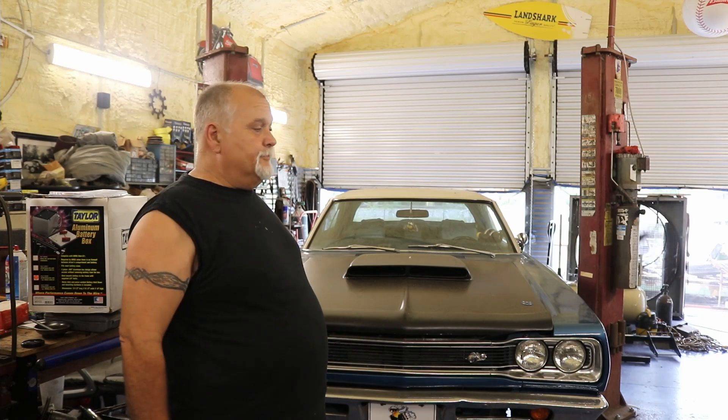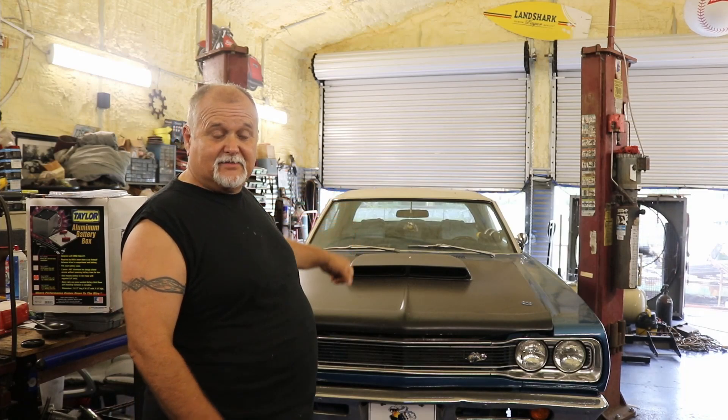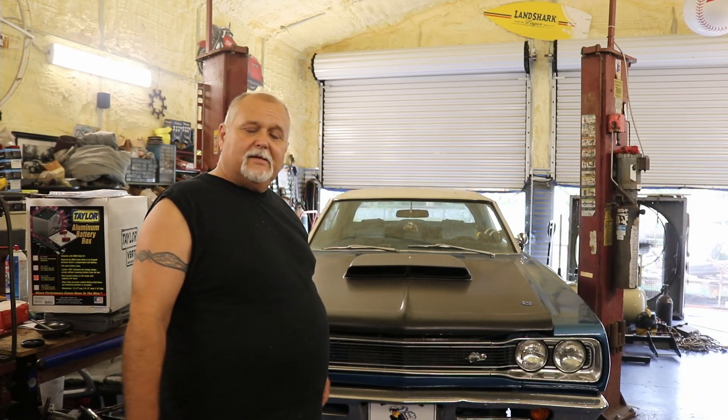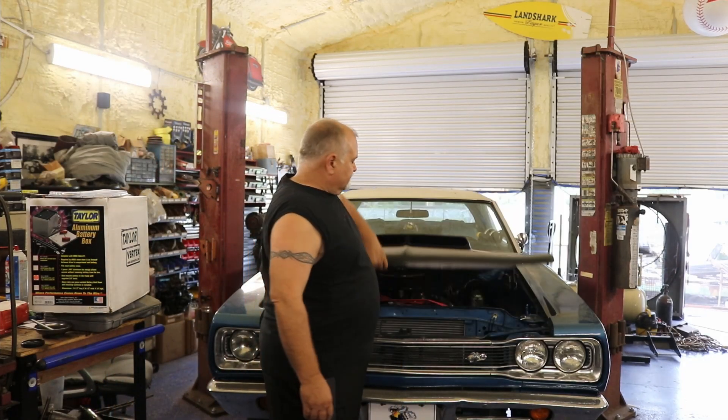We're going to start with the hard part — get these headers off and get my header gaskets on. While the header's off I can get the starter off. When we get all that done, then we'll go to the trunk and get this battery put in. I'm probably going to have to move a few wires around because I had two batteries in the back with some wires going to one and some to the other — now they're all going to go to one. Also, this is Florida, it's hot, I'm running my fans — you got a little fan noise in the video, but it's either that or a lot of sweat.